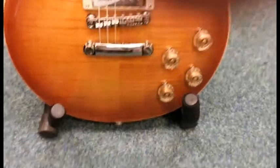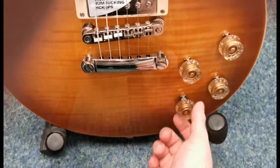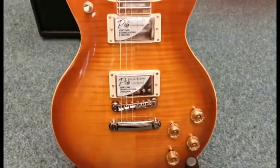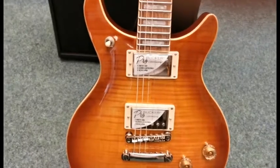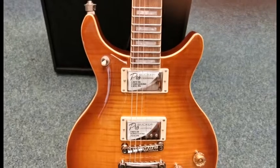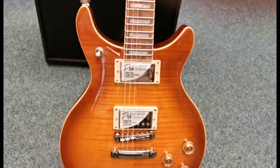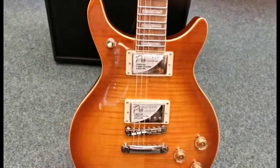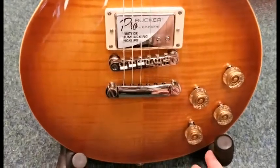It also comes with a phase switch. What that does is it reverses the polarity of the neck pickup, which people refer to as the Peter Green mod. That comes from when Peter Green took the neck pickup out of his guitar — there are multiple stories about it — but basically when it went back in, it ended up with reverse polarity, almost like it was rewired backwards. It swaps the polarity so it sounds like it's almost cancelling itself out as it plays.